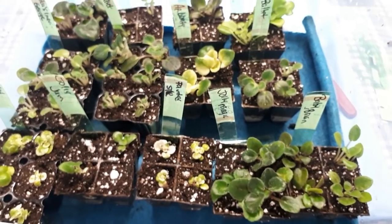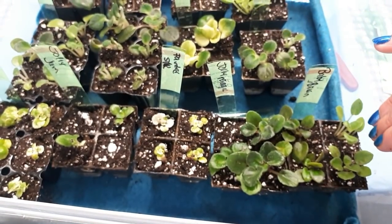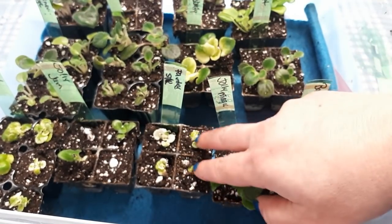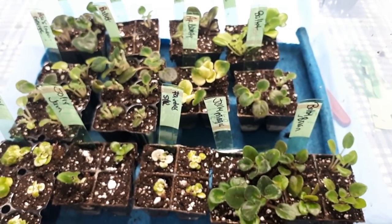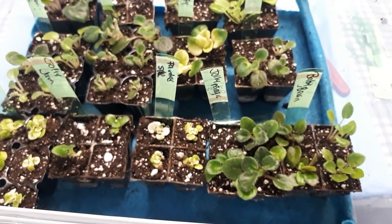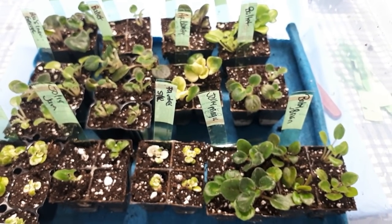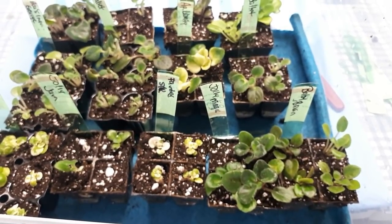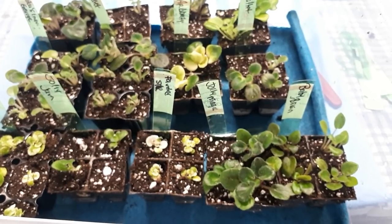So these are the standard ones, semi-miniatures, and the little miniatures over here. I will see you soon with the follow-up of how fast these are growing. I hope you enjoyed it and I wish you a wonderful day. Bye!